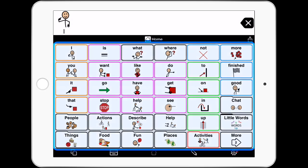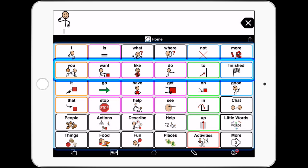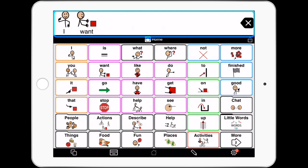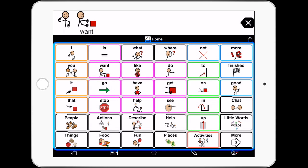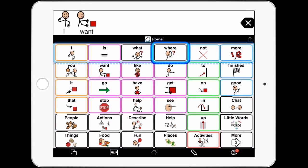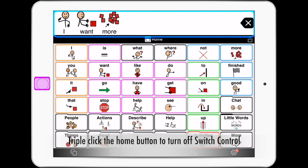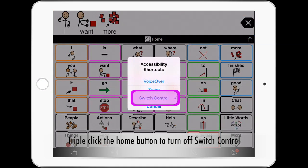A user demonstrates navigating with switch control, expressing "I want more." To exit, triple click your home button and select switch control to turn it off.